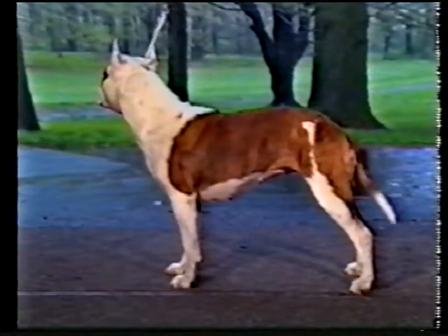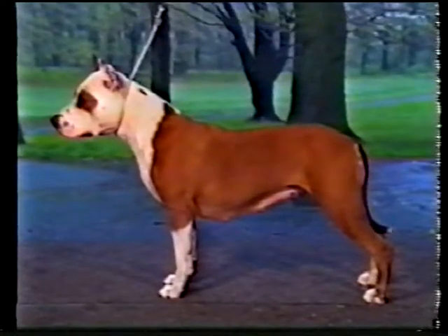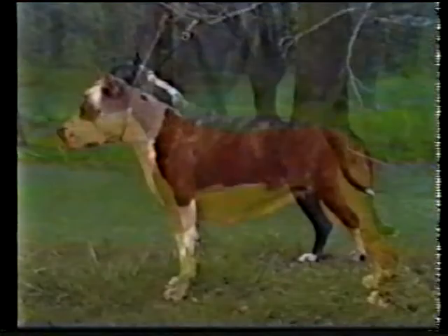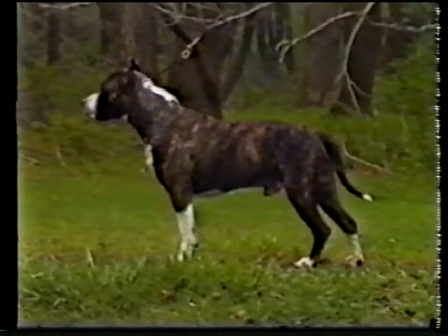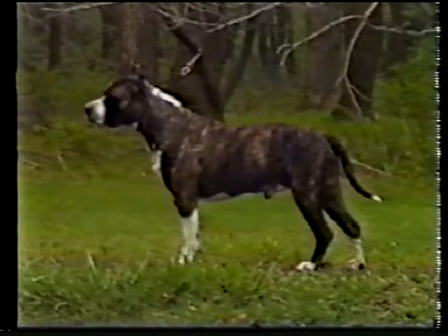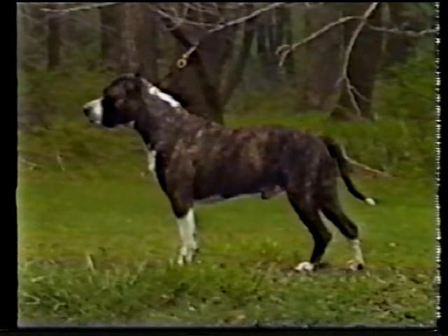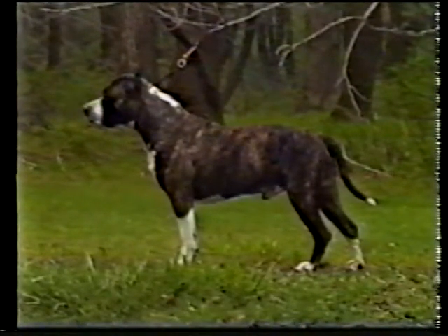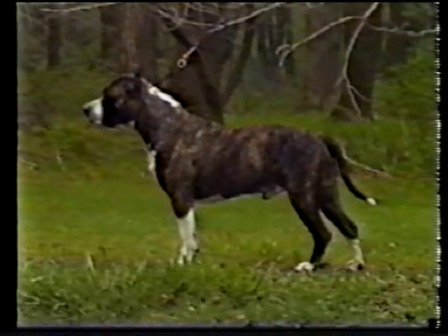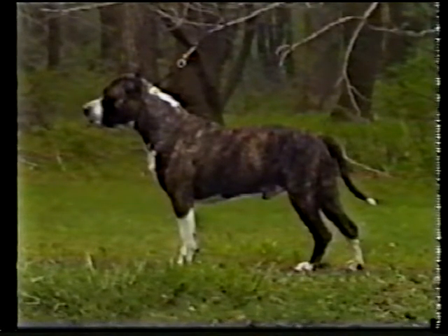This roach back is also a fault. A dippy top line is also incorrect. This correct top line slopes smoothly from shoulder to loin, with no part higher than the shoulders. See how the rib cage is well sprung and oval in shape, extending well back, about two-thirds the length of the underline. A short rib cage, shallow ribs, or barrel ribs are all faulty.